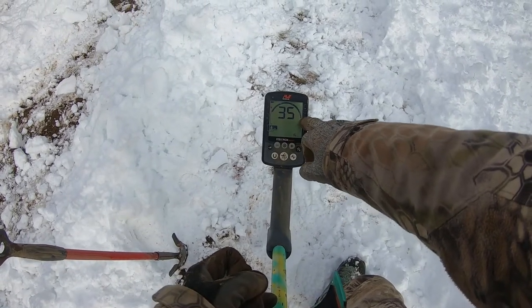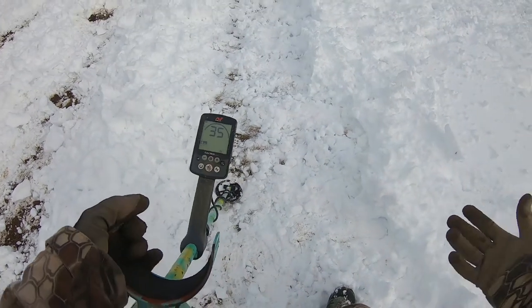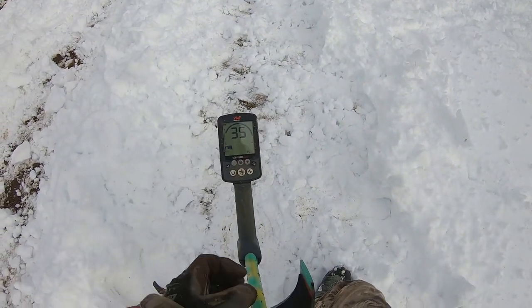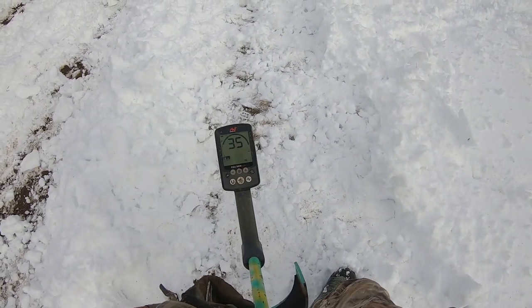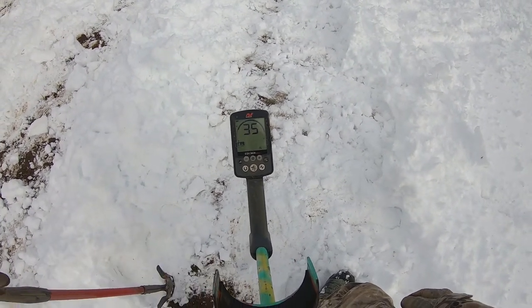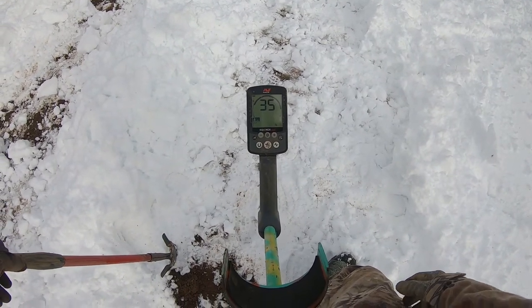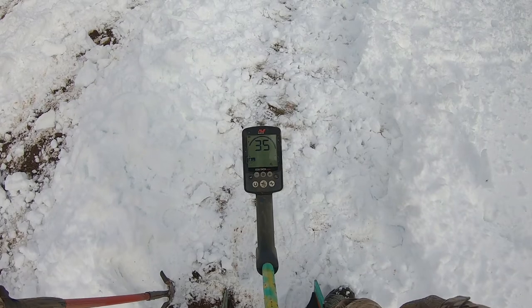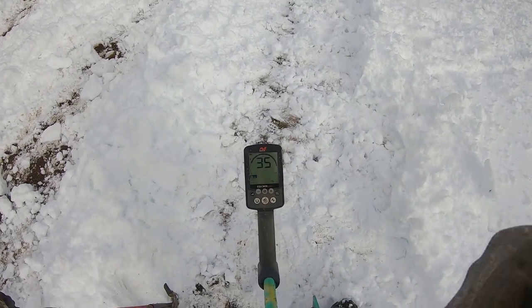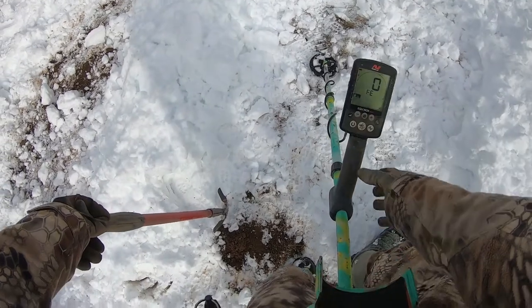Everything above 35, I got notched out. I really wasn't finding anything that was ringing up in those numbers to be really good. I mean, I imagine there is still stuff — I think like a Liberty dollar or something is like a 36 — but you don't really find them too much. Obviously I probably won't find them, but that's the system I like running, especially right now.